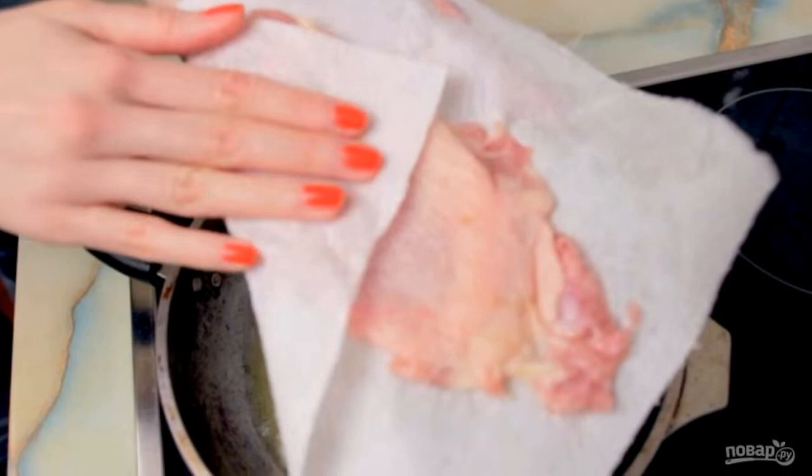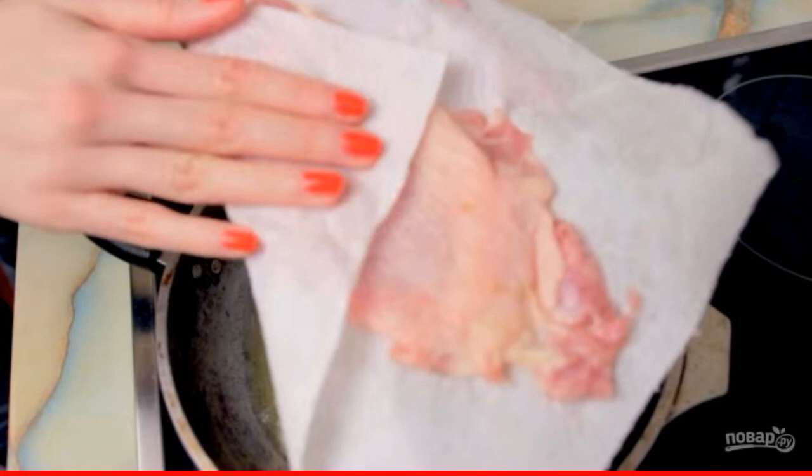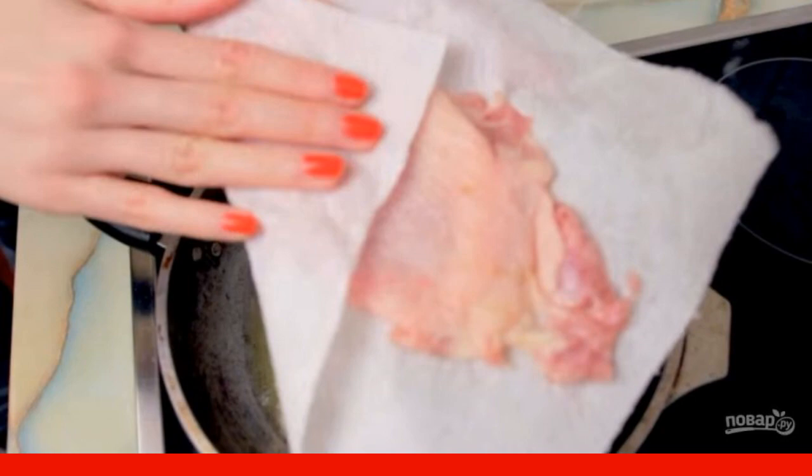Cut off the two fat parts of the thighs, and beat off the resulting meat plates well. Sprinkle the chicken skin with salt, if necessary, and blot it again with a paper towel.